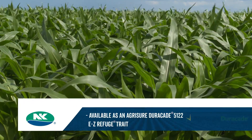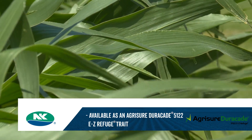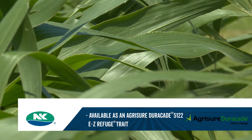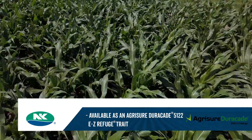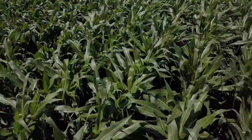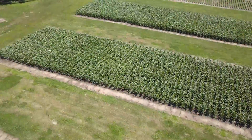It comes with a 51-22 Agrisure Duracade — it has an impressive rootworm package with multiple modes of action. It also has a lot bigger leaves, and from a standpoint of silage applications, right now we're looking for ways to minimize cost and still maintain tonnage per acre, and that's a product that can do that.